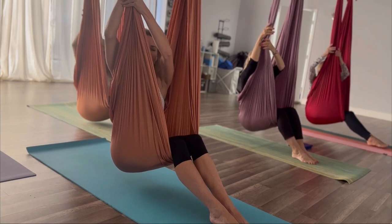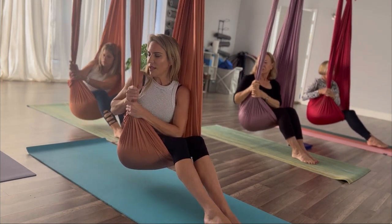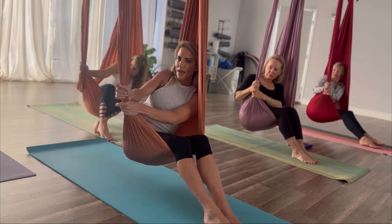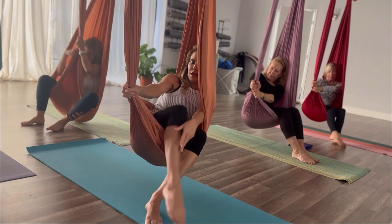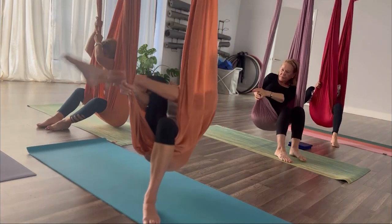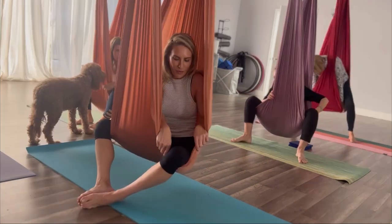Reach those arms up to grab the right side of the hammock like a rope, so both hands are wrapped around the hammock like a rope. Slide it down to your chest. You're going to lean your left shoulder into the hammock as you press away with the arms — try to straighten those arms as much as you can. It's going to give you the most space to be able to kick or assist that right leg over to the other side.